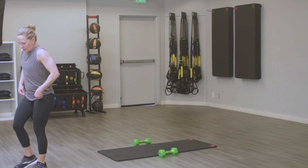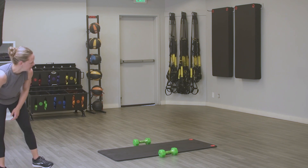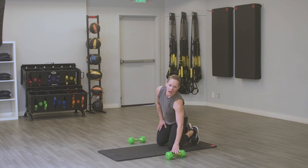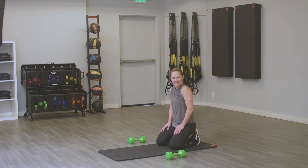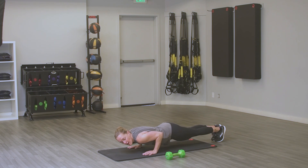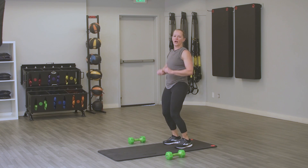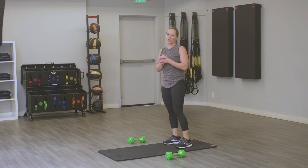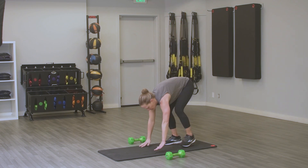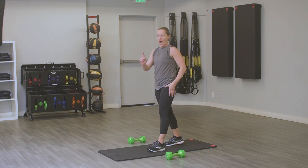We're back for our fifth and final Tabata. This round is my favorite — burpees! No weight needed. First 20 seconds: you're going to hold a low plank. For that 10-second recovery, you're going to push straight up and hold a high plank. For the next 20 seconds, we go to burpees, then back to that low plank. Burpees — if you do not want to jump, you don't have to. You can come up, step back, step forward, and up. There's a modification for anything, you've come this far, don't quit.